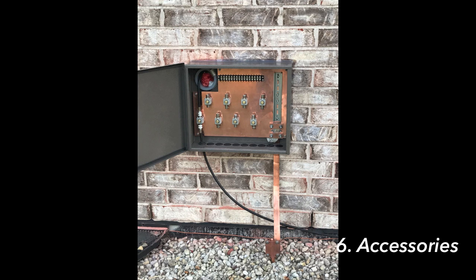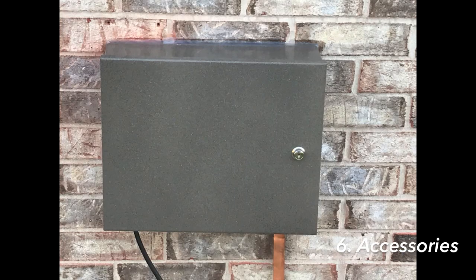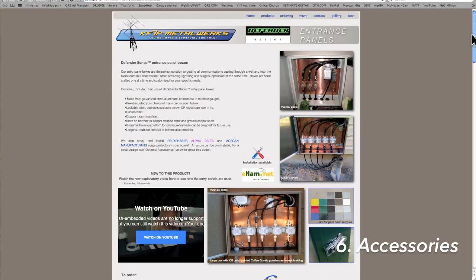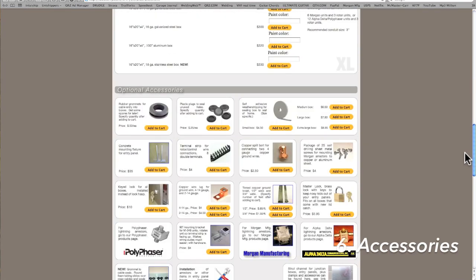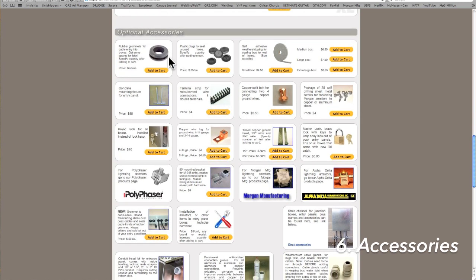Step six is about accessories. Now that we know where the box is going, how the cables are going through the wall, the size, color, and how the arrestors will be mounted, we'll talk about accessories needed to finish things off. On the entry panel page near the bottom is a section of optional accessories. We have rubber grommets that go in the bottom and plastic plugs to seal up unused holes.